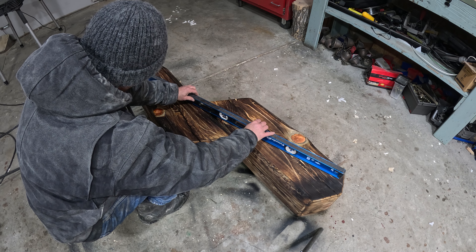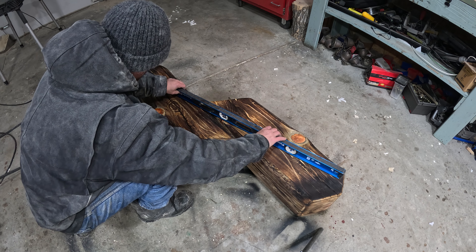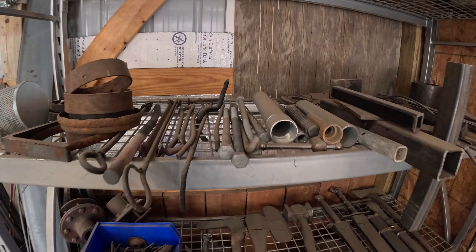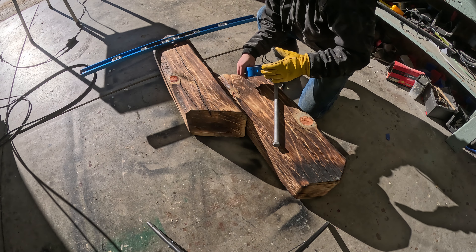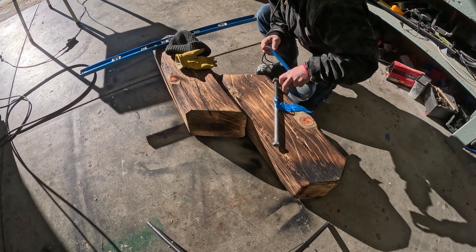Now I'm going to apply some strapping to each side — 30 degree angle again on the strapping to match the angles on the wood — just making sure that this is completely level with itself. I have these old bolts and a lot of metal that I keep on my work shelves, and I'm going to drive a bolt straight through this angle to get it tightened up.